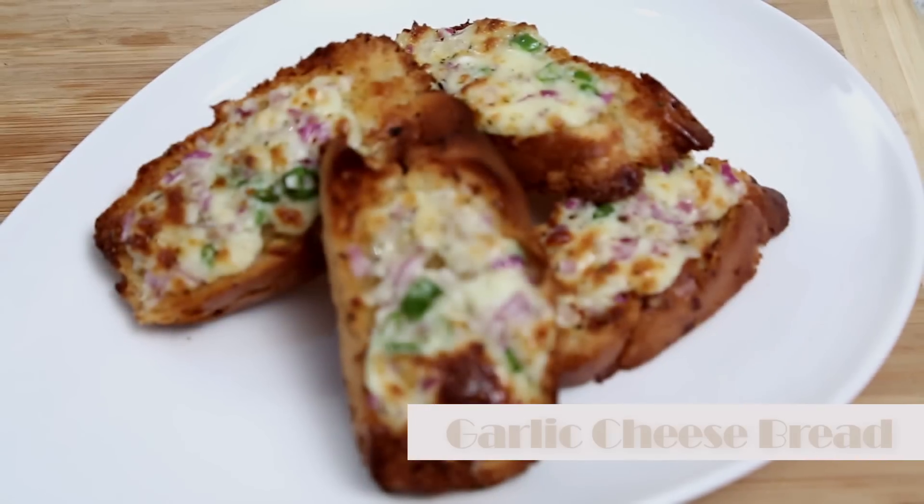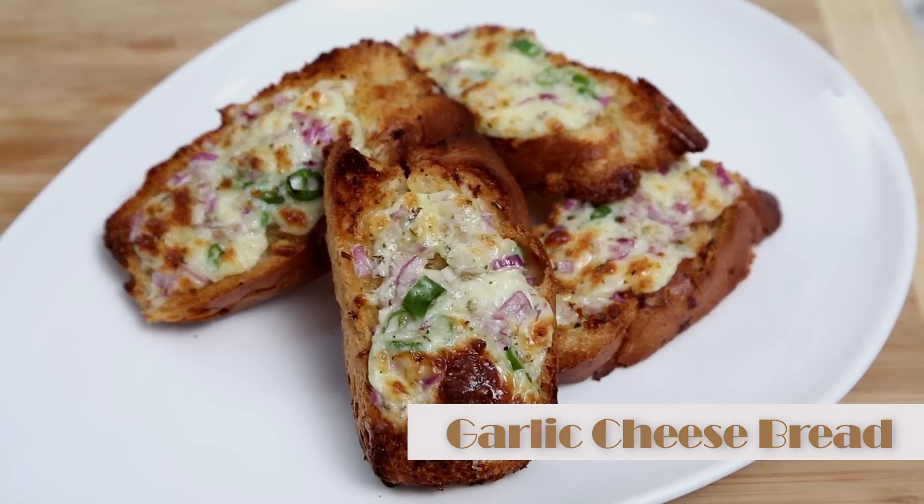Hi guys! In this episode, we are going to make Garlic Cheese Bread, which is a request from one of our viewers. It's super simple, so let's just start.